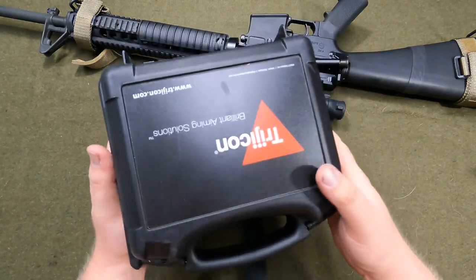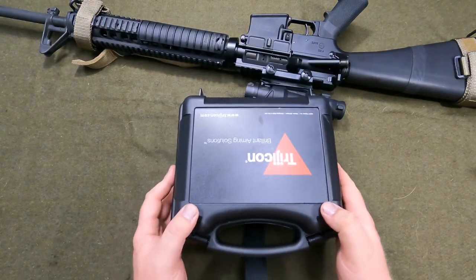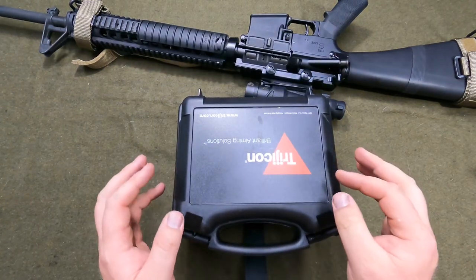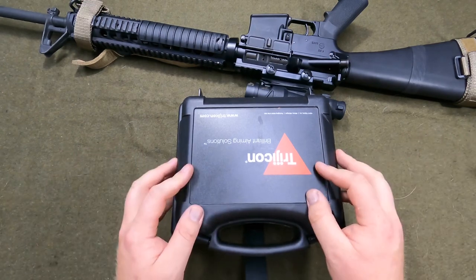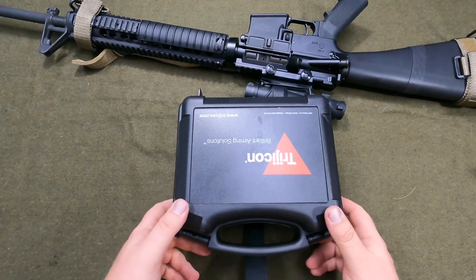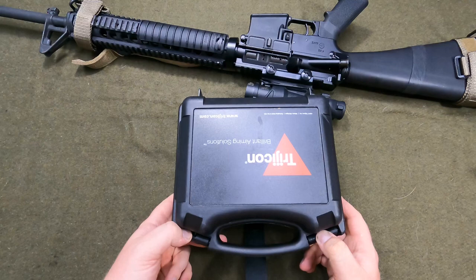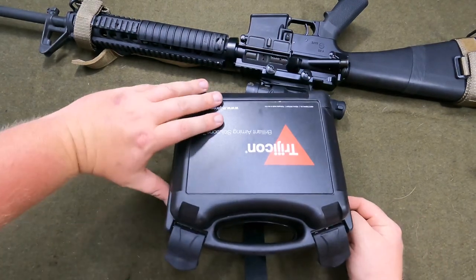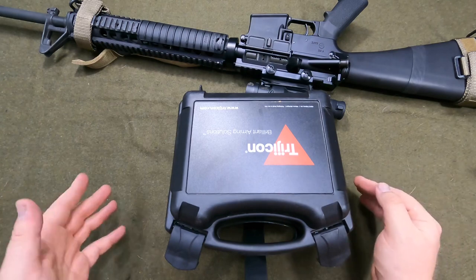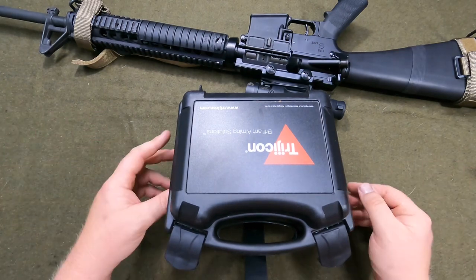All ACOGs come in this case. Some of the early ones came in a different Pelican case, and some of the mid-2000s ones came in a MOLLE pouch for the military — they didn't come in this. So depending on what year ACOG you get, you may not get this box. Some of the surplus ones obviously don't come with a box at all.